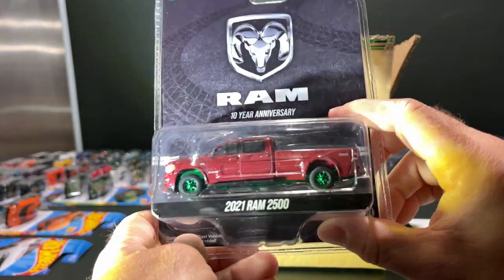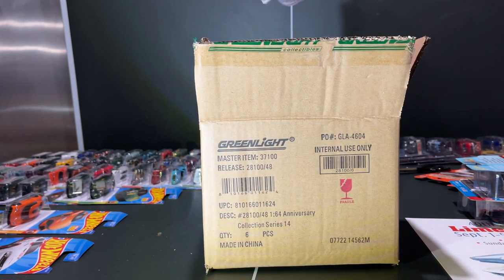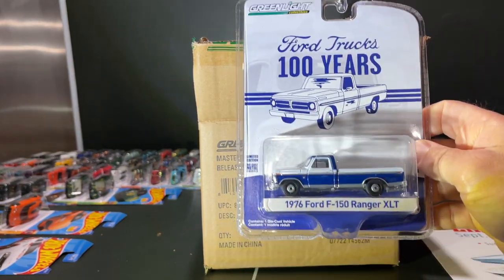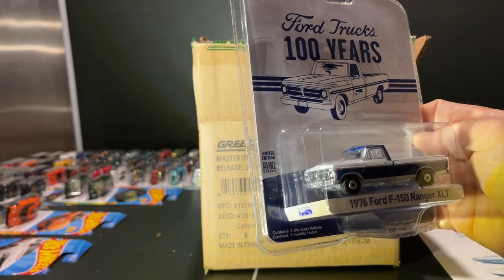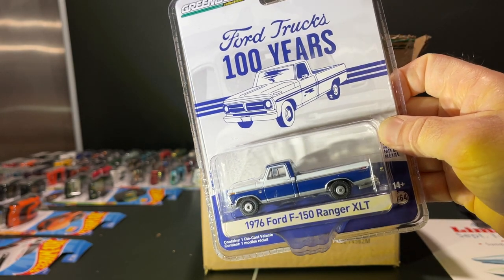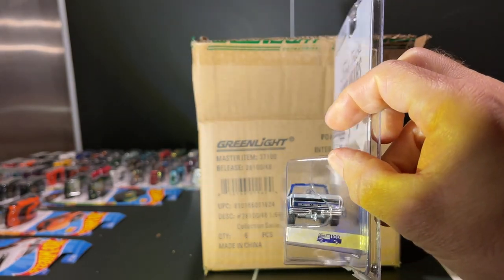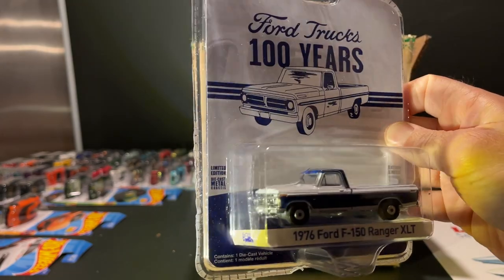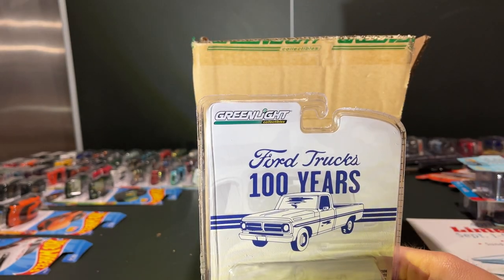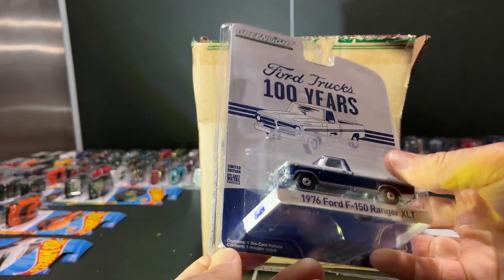Lastly, this one's cool — 100 years for Ford trucks. You get the '76 Ford F-150 Ranger. Ranger was a trim before it was a tiny little truck. I like the blue here, the wheels are nice, appropriately sized tires. You've got a trailer hitch if you want to get a little horse trailer going. I like this one.